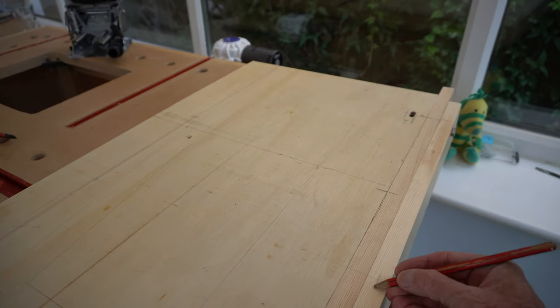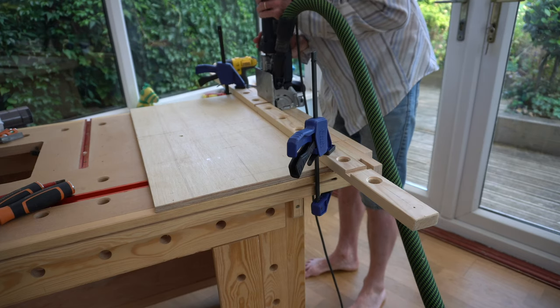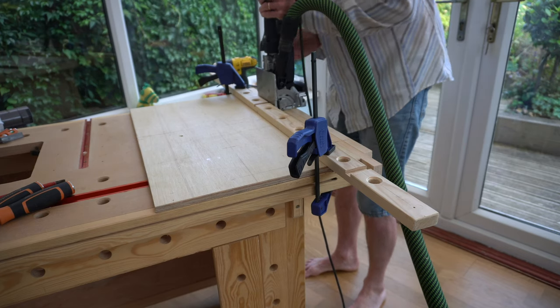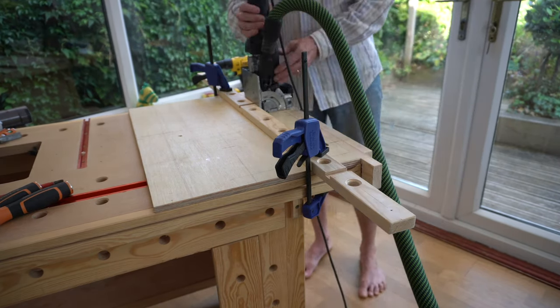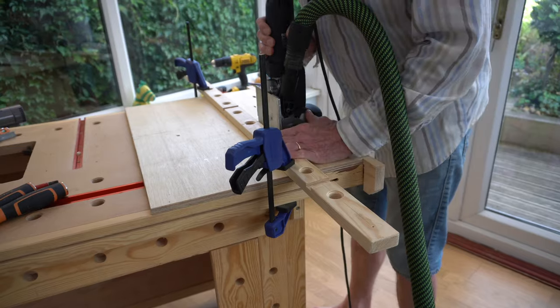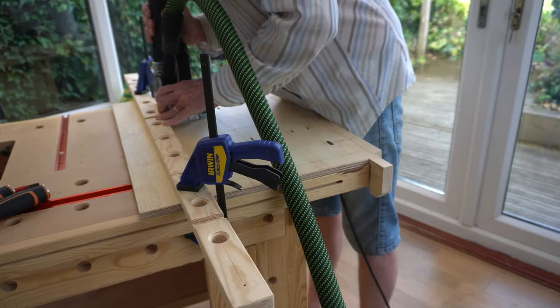I decided I would like a series of dog holes down the bench top, and instead of a series of 20mm holes I thought I'd have a go cutting the dogs with the domino. I've never seen anyone do this on YouTube — maybe it's a first. If you think it's a good or bad idea, let me know in the comments.